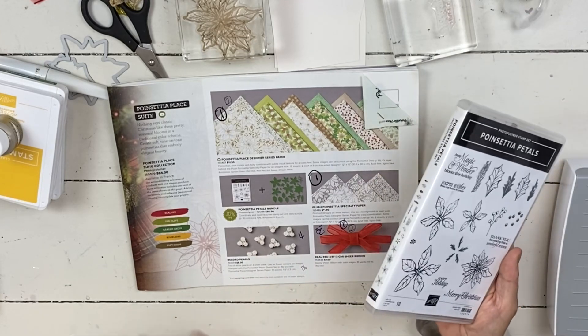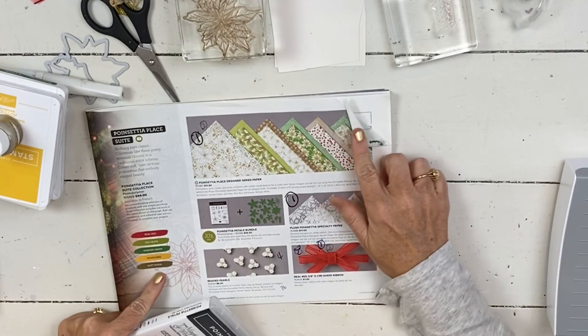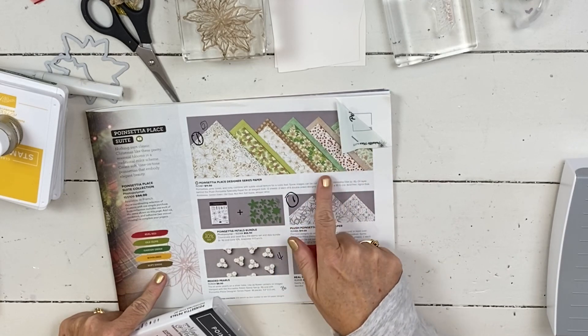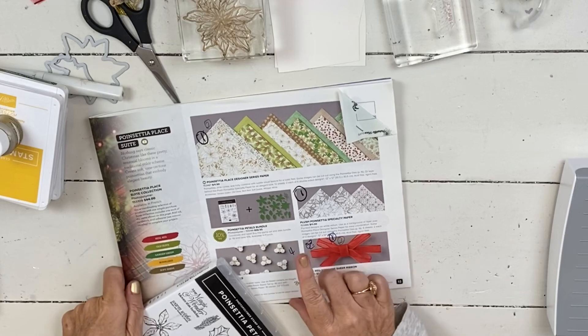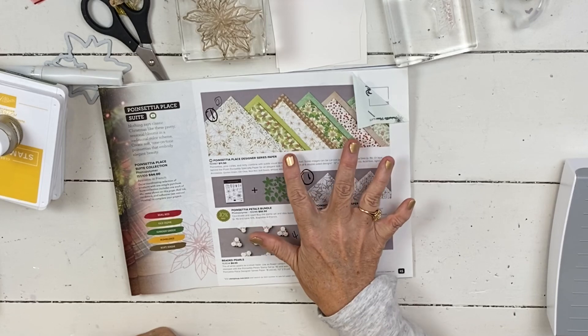The ribbon is red, which — even as you look at your designer series paper — there are just two sheets that have the red. So if I wasn't flipping to one of those, our ribbon really didn't go with anything. The card I'm gonna do today, I made the red ribbon work even though I'm not using one of those two designs of paper.